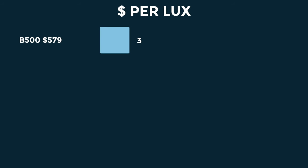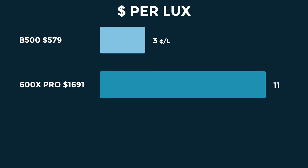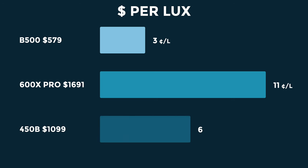Keeping that in mind, let's look at lux per dollar. The Zhiyun B500 at $579 with over 19,000 lux comes in at a measly 3 cents per lux — insane value. The 600X Pro at $1,691 with just over 16,000 lux is a terrible 11 cents per lux — abysmal value for money. The SmallRig sits somewhere in between at 6 cents per lux, which is fairly fair. The only real differences in those products are build quality, battery options, and the software ecosystem. Otherwise the B500 is clearly the best value, with the SmallRig as a close second.